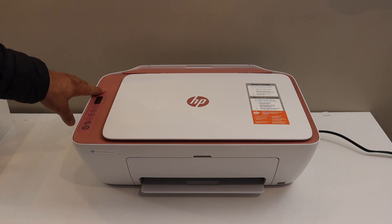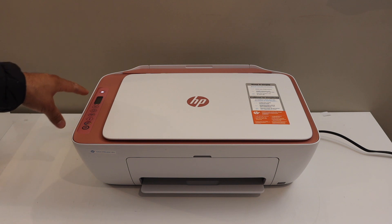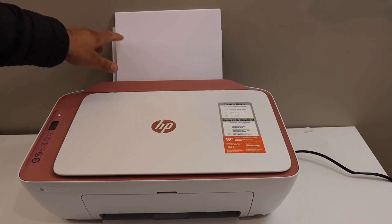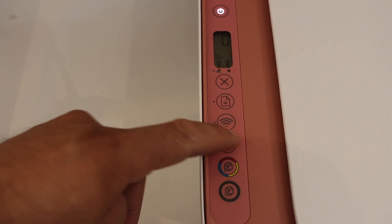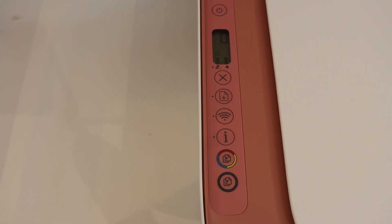First, switch on the printer and go to the control panel. Place A4 size sheets at the rear paper tray. Then press the information button once and wait for the printer to print a page.